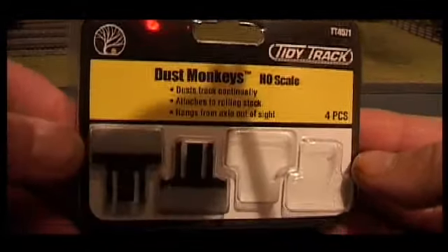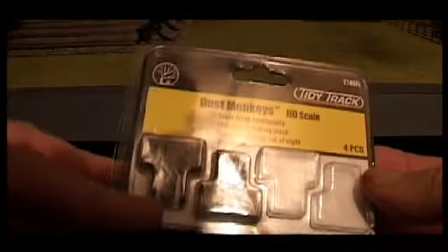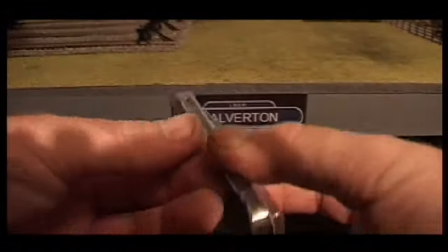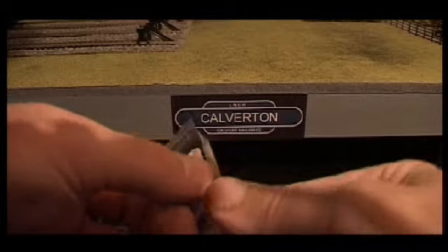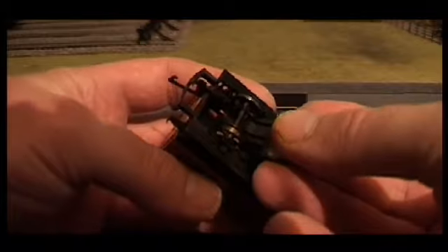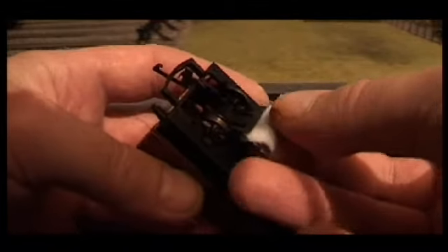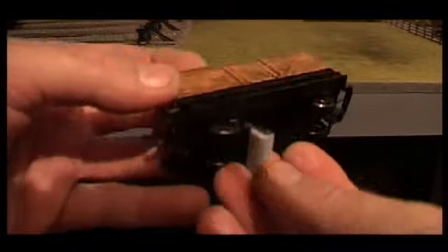And finally I've got some Dust Monkeys. These are used for cleaning the track and they fit onto the underneath of a piece of rolling stock. They simply clip on to an axle, and then after that they drag along the track.